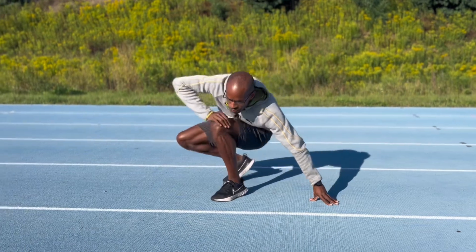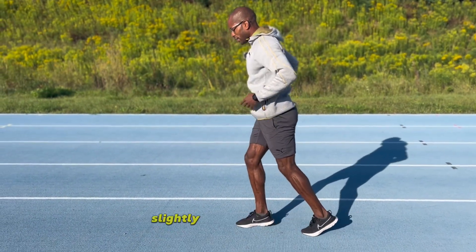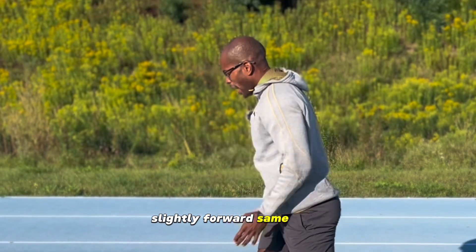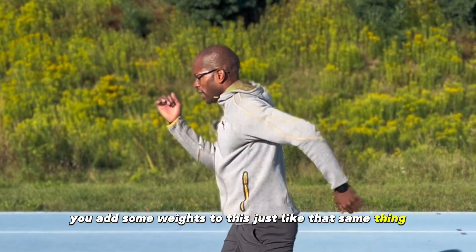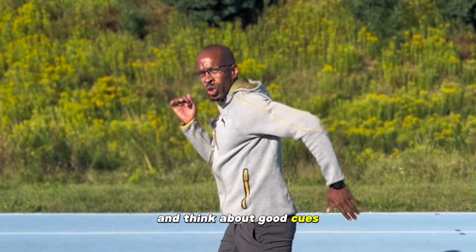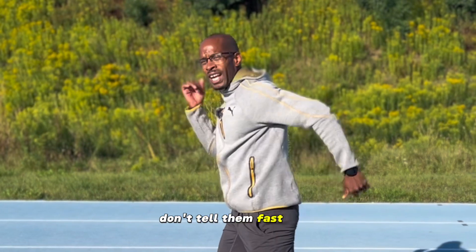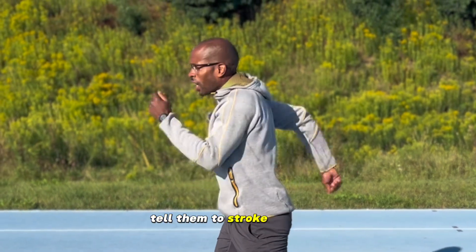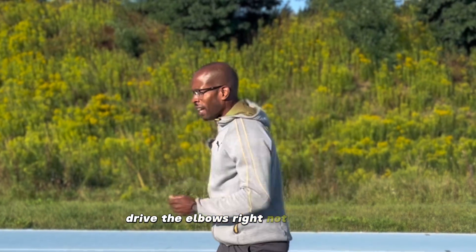What you want to do is have them stand up, do that same move with a slight forward lean. You can even add some weights — same thing. And think about good cues when you're teaching an athlete how to swing their arms: don't tell them 'fast arms' — tell them to stroke the arms, drive the elbows. Not 'fast arms.'